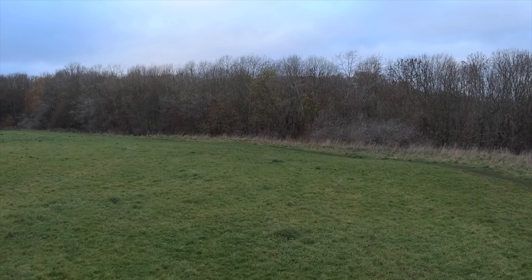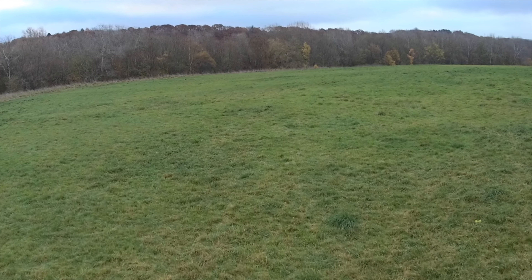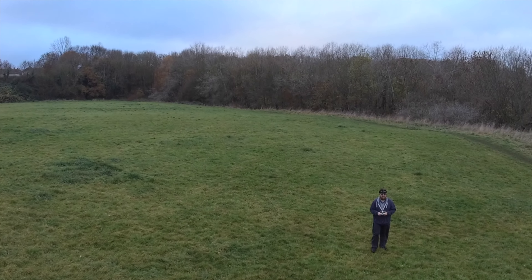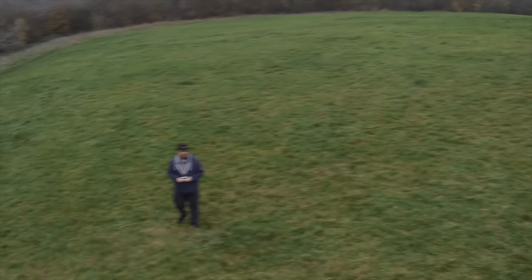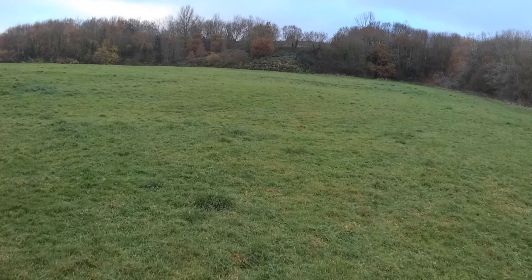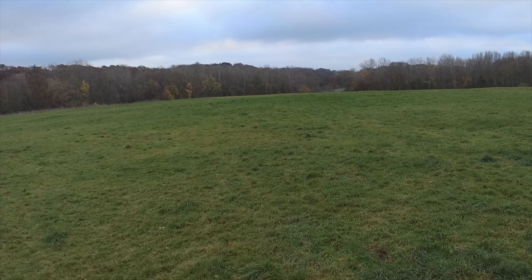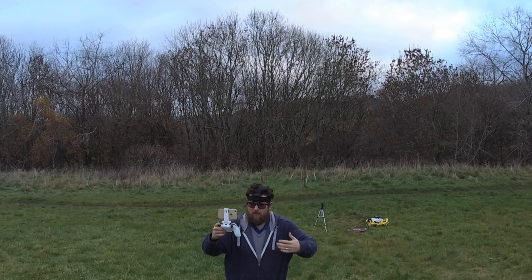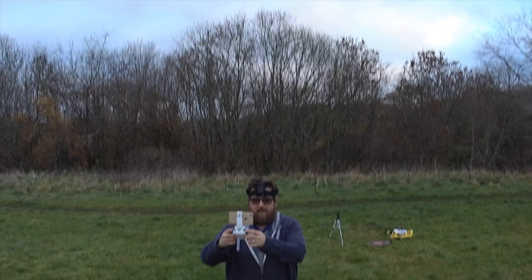We're at 31% battery now. The breeze has gusted up a little bit as well. I was really taken with how well it worked on the smartphone the other day too. Oh, a lot of Wi-Fi breakup there — it's just catching up with itself. A lot of jitter — yeah, the weather is not great today and that is being shown in this video. But the actual video output is going to be okay; it's just the Wi-Fi relay.